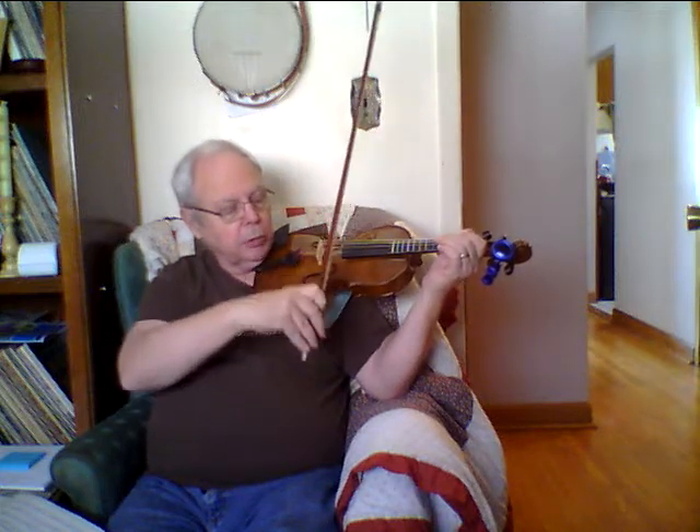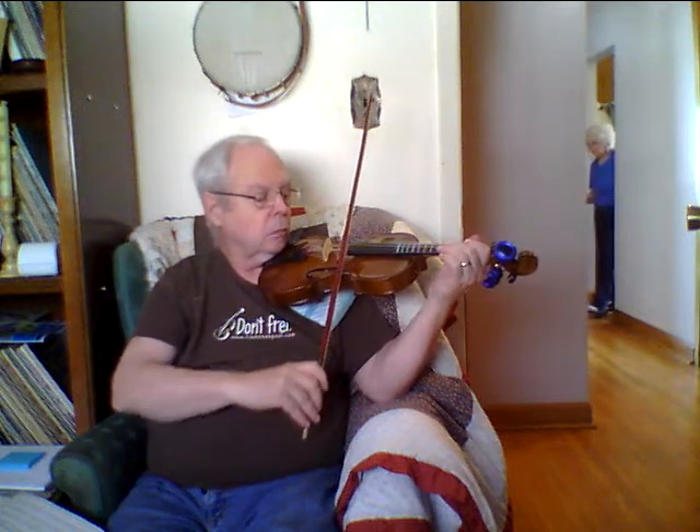Let's try it on the E string. To get the E string you have to bring your bow down this way. That's why this is shaped like that — so the bow can go down in there and play the E string. You might want to play that softer because it's actually not that pleasant to listen to — it's kind of shrill — so let's not press as hard on the bow. Just let the bow rest on it.